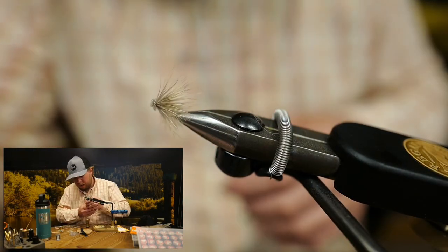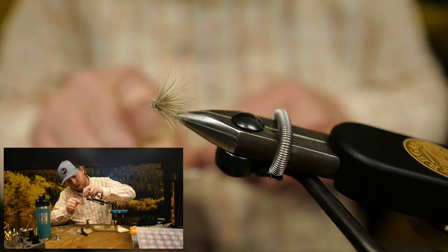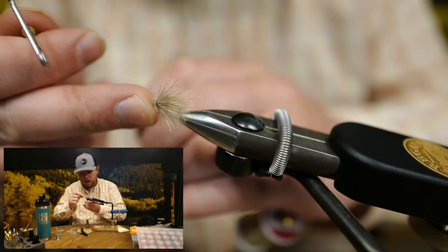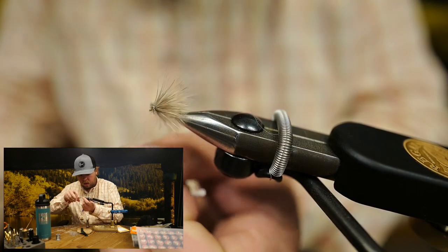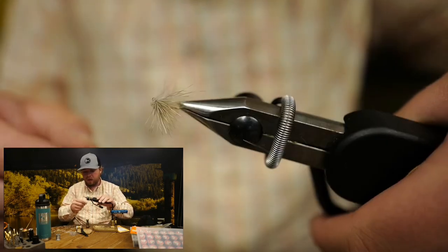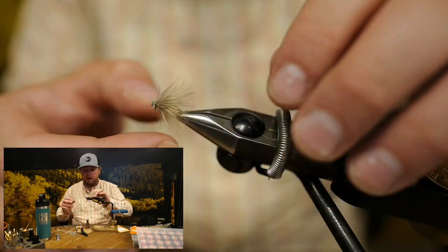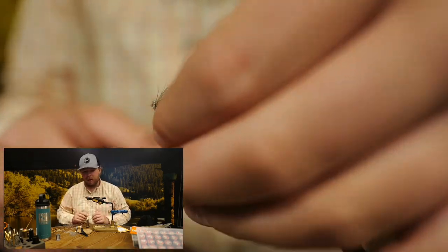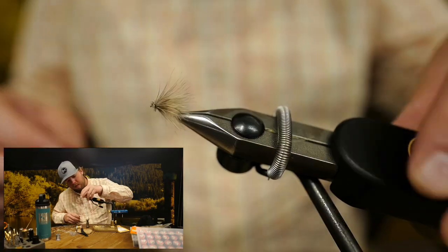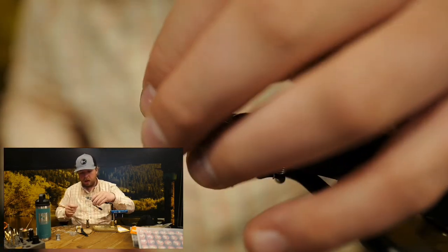Pull the wing back, reach for the whip finisher, do a couple turns right behind the eye of the hook, cinch it down, and trim off the thread. There we have it — a completed CDC and Elk with a little bit of a twist. If you have any extra-long CDC fibers you're concerned about, I almost never do anything to them — I leave them buggy and let them fish. You can break them with your fingers or trim them, but I far prefer breaking them so you don't get that clean flush-cut look.